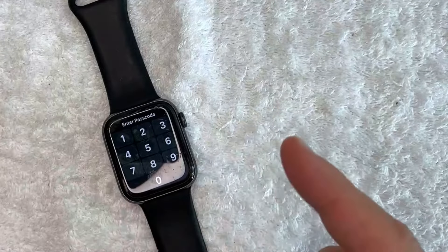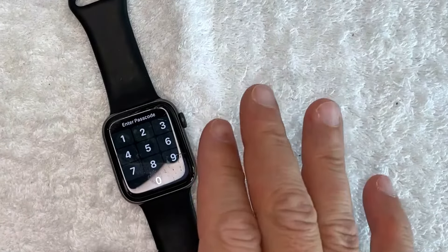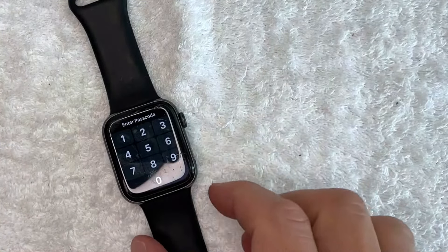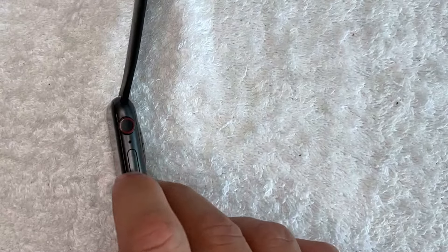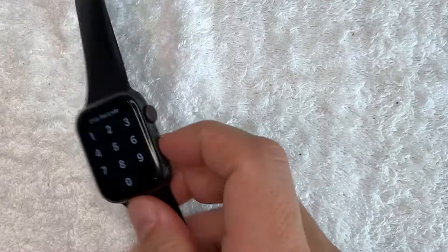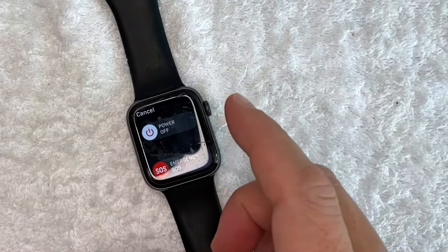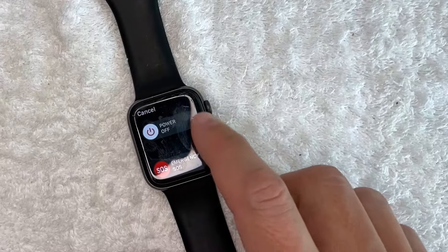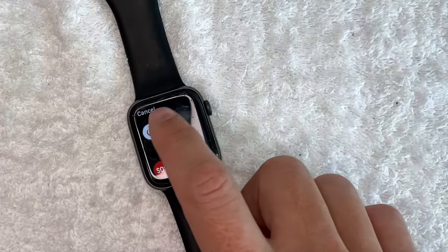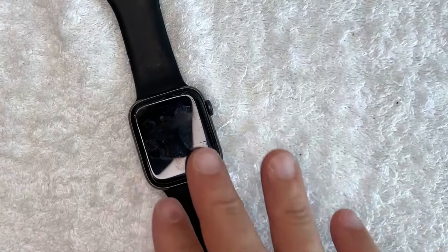The second way is if you simply want to turn off your Apple Watch with no issues. Flip it to the side, and instead of pressing both buttons, just press and hold the oval side button. About one or two seconds later, you'll see two options pop up: Emergency SOS or Power Off. To turn it off, just slide the Power Off option over, and your Apple Watch will turn off. To turn it back on, hold that home button again.